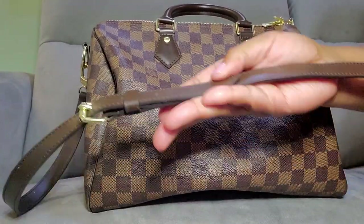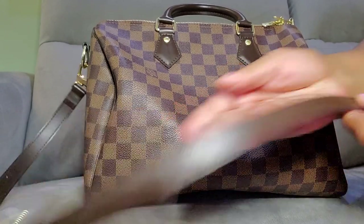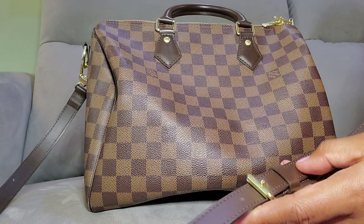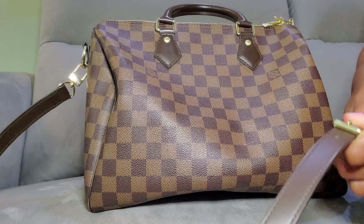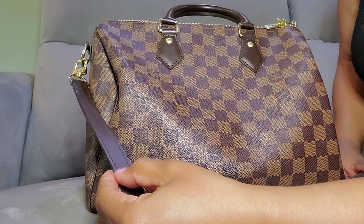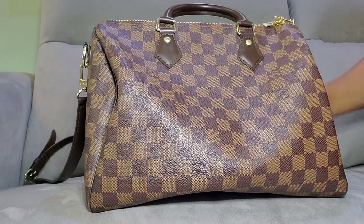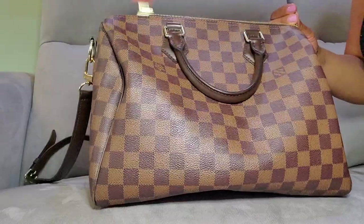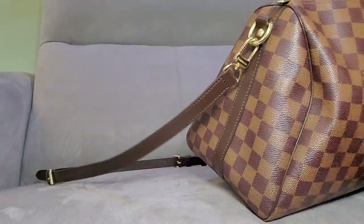Looking at the strap — it doesn't feel cheap. But some replicas can be. I hate that because it was less than $500, I couldn't get it authenticated. Cost Mark only authenticates items $500 and above.